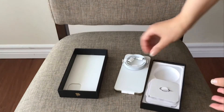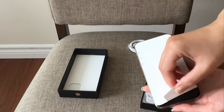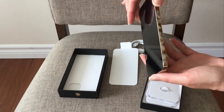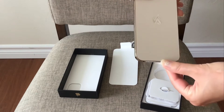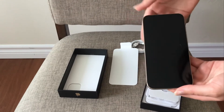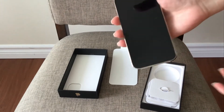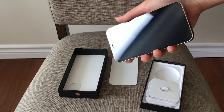So let's see the phone. It's a very nice golden color, I love it. Very, very substantial the way it feels when I hold it in my hands. So I like it.